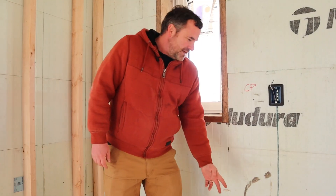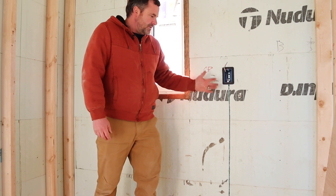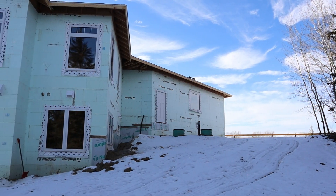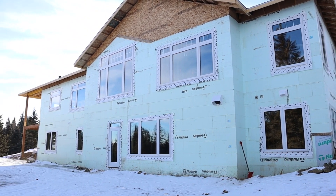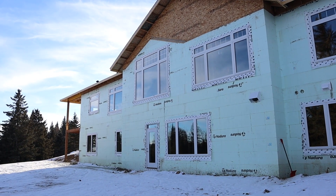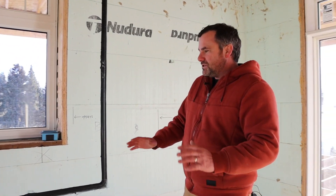For electrical, you simply create a channel — cut out the foam for the box, insert the box, and stuff the wires in. You don't have to pre-plan anything; you can do all your electrical after everything's poured and during your walkthroughs with your client. In most construction, you really only need your vent for a sink on an exterior wall looking out to a window.